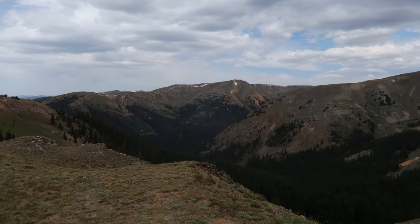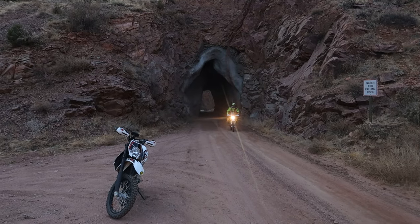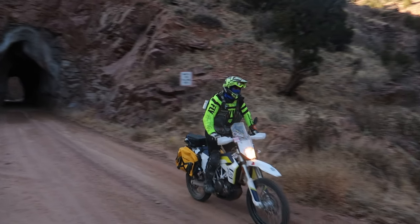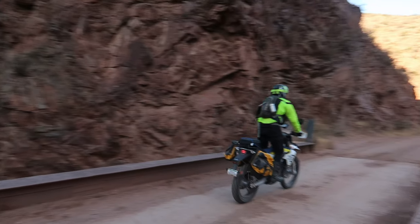Just to show an example, check out my 701. I had to add a windshield to it because 80 miles an hour on the highway felt like I was getting ready to fly off the bike.